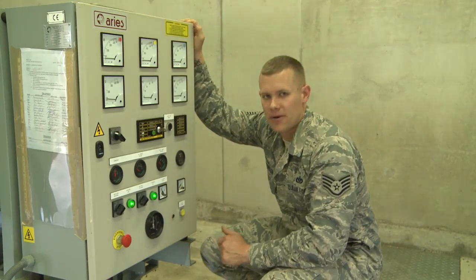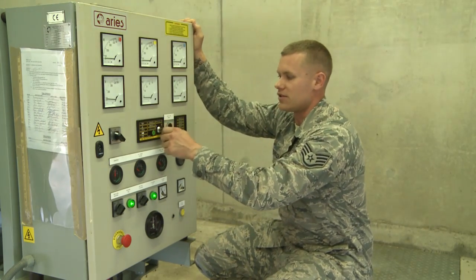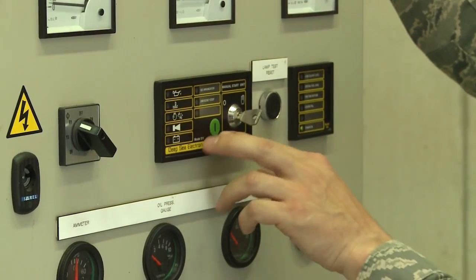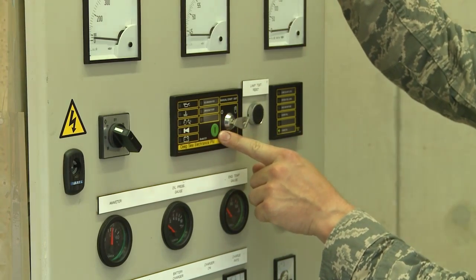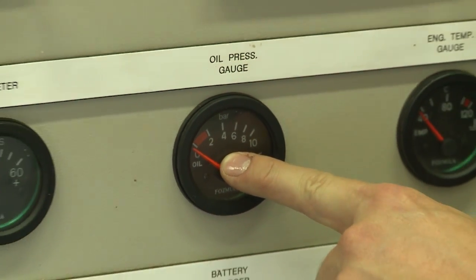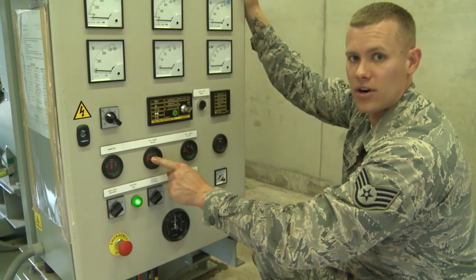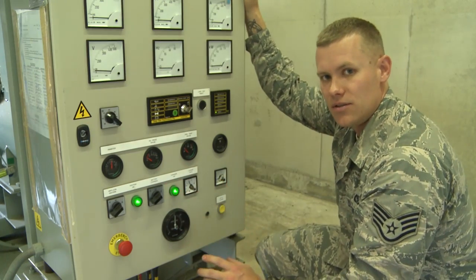After completing the pre-operational inspection, come over and start the unit. Turn this key — it's in the off position currently. Turn the key to the hand position, which is for manual operation. Then press this green button and hold it — the generator is going to start. Hold the button until the oil pressure rises outside of the red marks on the gauge. Once the oil pressure gets outside the red markings, you're good to go and the generator will stay running.